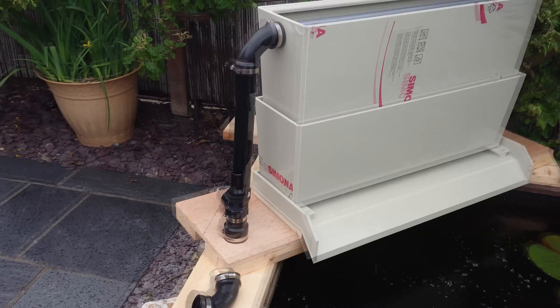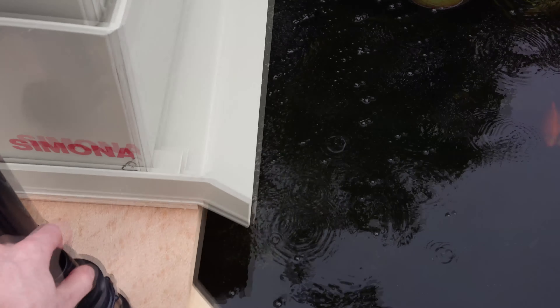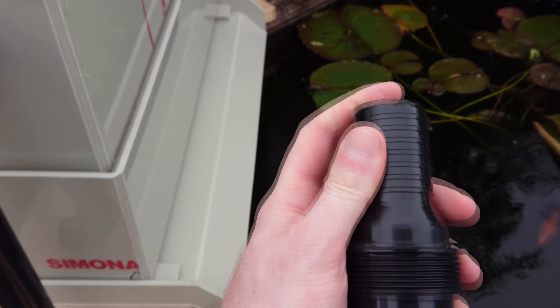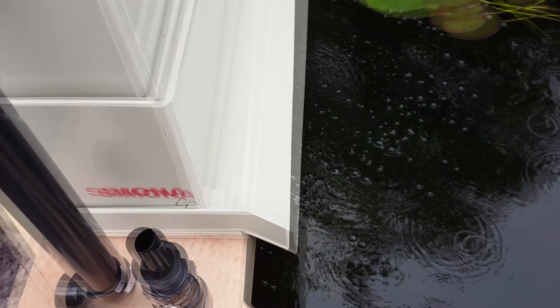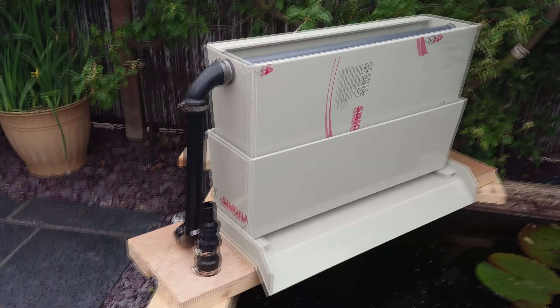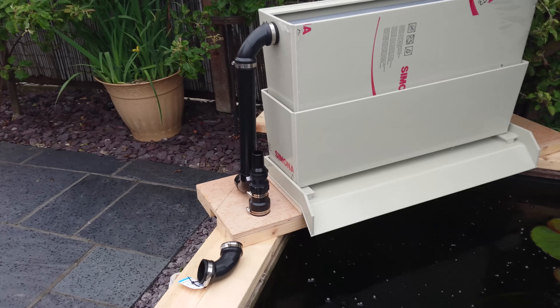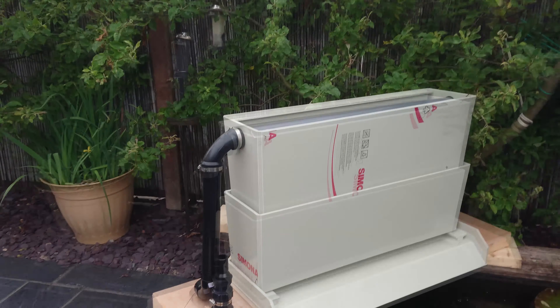I'll tell you how it goes. I've had it running. I'll give him a ring because he's just done his pond with all my oar tails. Didn't have any when it came to do my hand — I thought I had loads. So basically, I built that just to test the bigger pump that I've got.